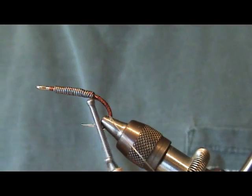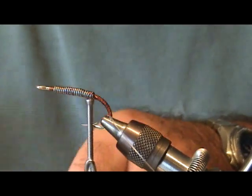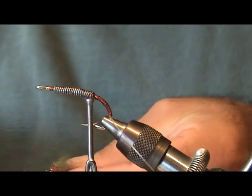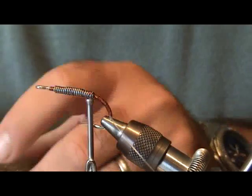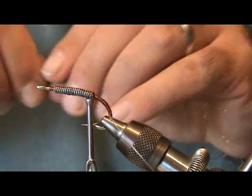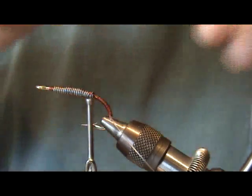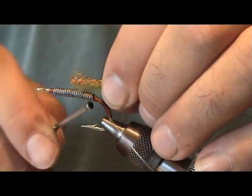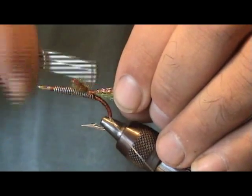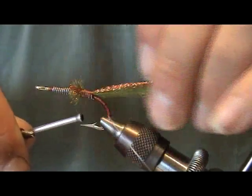Coming right on top of the hook shank, I've got some olive slinky fiber and some gold flash. I'm going to mix those two together — this is going to create the tail of the fly. Just mix them in; it doesn't have to be perfect. Twist them off, trim it, and attach it right on top here. It doesn't have to be pretty because we're getting ready to cover all this up anyway.